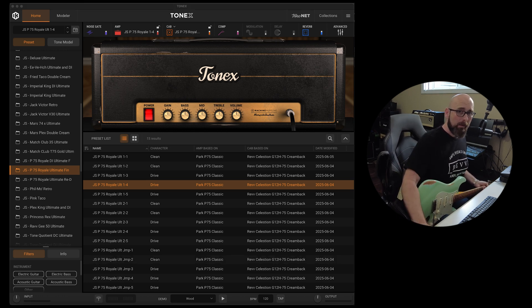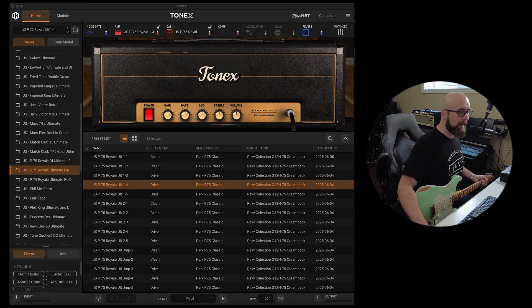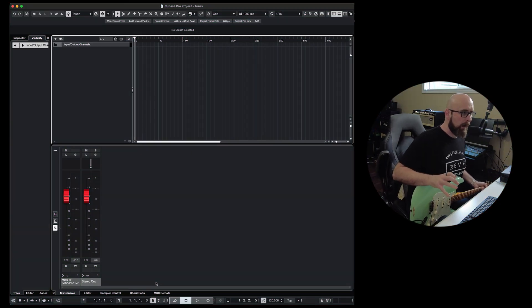That's where a lot of people stop, but it's not where you have to stop if you're a studio musician or interested in recording. We're going to dive into other ways to utilize Tonex within our DAW, or digital audio workstation. We're heading over to Cubase — my DAW of choice — specifically Cubase 13 Pro.